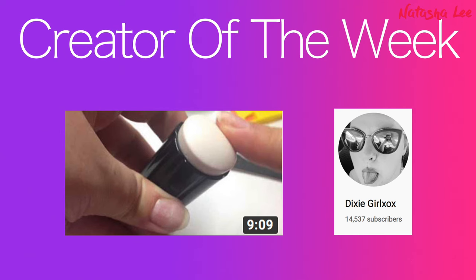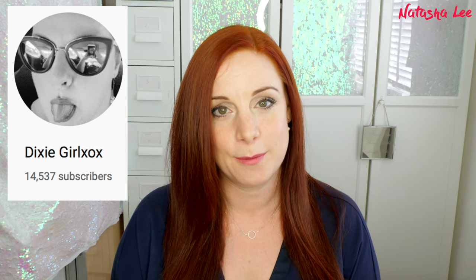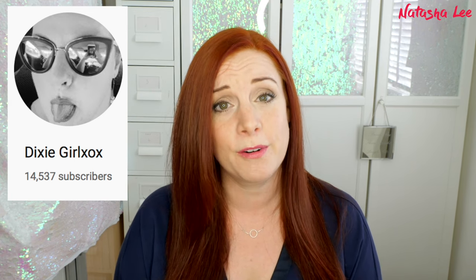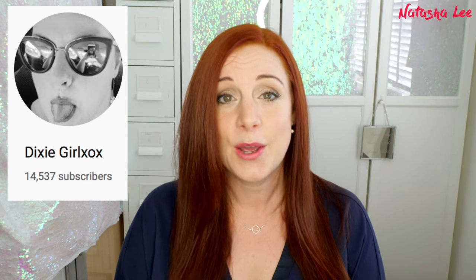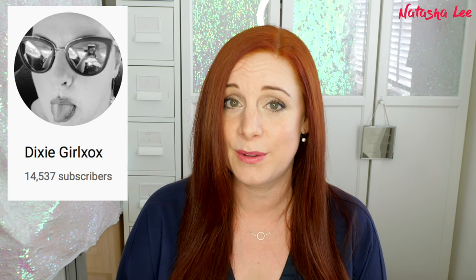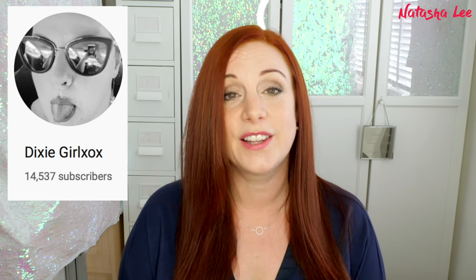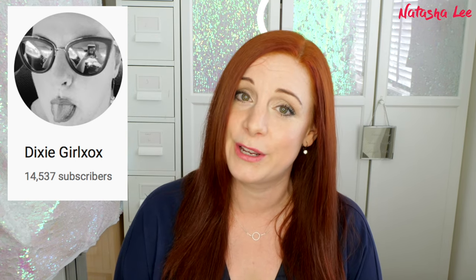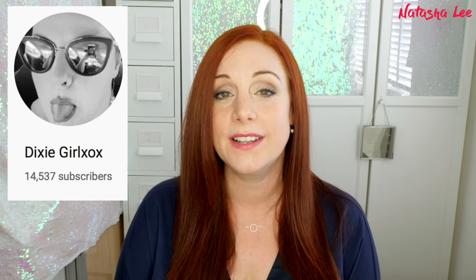This week's Creator of the Week shout out goes to Kate Dix of Dixie Girl. You may see me mention Dixie Girl a few times because I use her stamping plates. Kate is fantastic — I've known her for a number of years, and I'm always honest: if something's no good I won't promote it, but her stamping plates are fantastic, so give them a go. Head over to Kate's channel and subscribe — she does great videos with swatches and tries out all kinds of new brands.